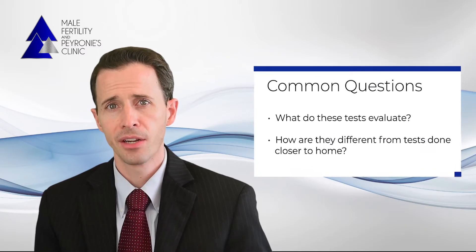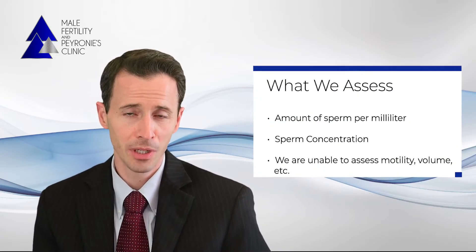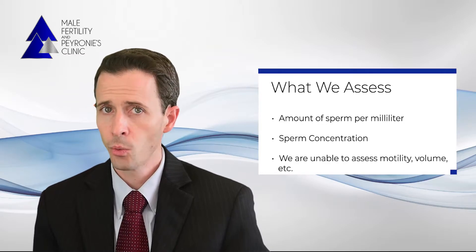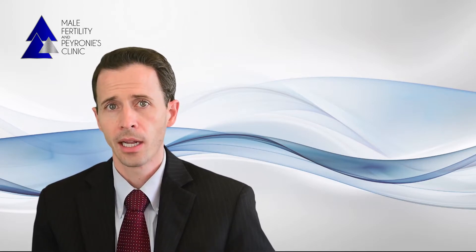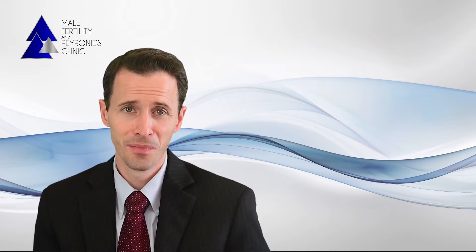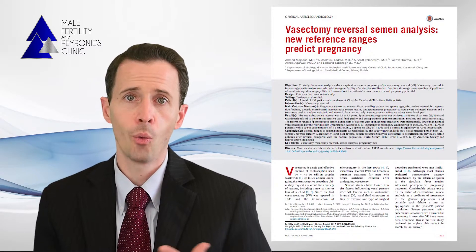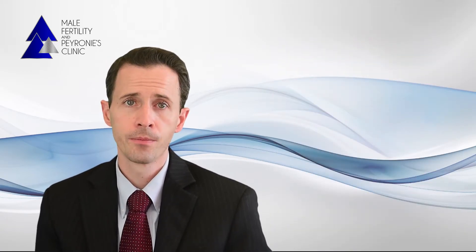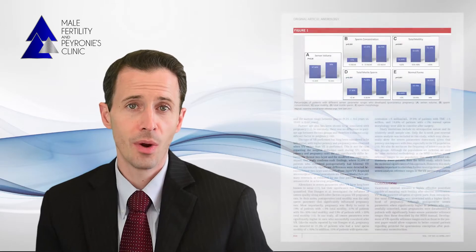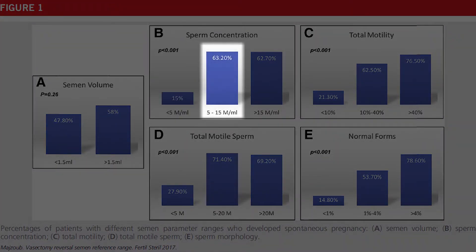What do these tests evaluate and how are they different from a semen analysis obtained closer to home? With these tests we're only able to evaluate how many sperm you have per milliliter — the sperm concentration. We're not able to assess motility, volume, or other factors. However, it's important to recognize that while the ideal would be to obtain all of this information, in most cases it's simply not necessary. In a manuscript by Majub and colleagues, a team looked at sperm parameters and how well they can predict future pregnancy. Men who have less than 5 million sperm per milliliter had a 15 percent chance of future pregnancy, compared to a 63 percent chance in those who had more than 5 million sperm.